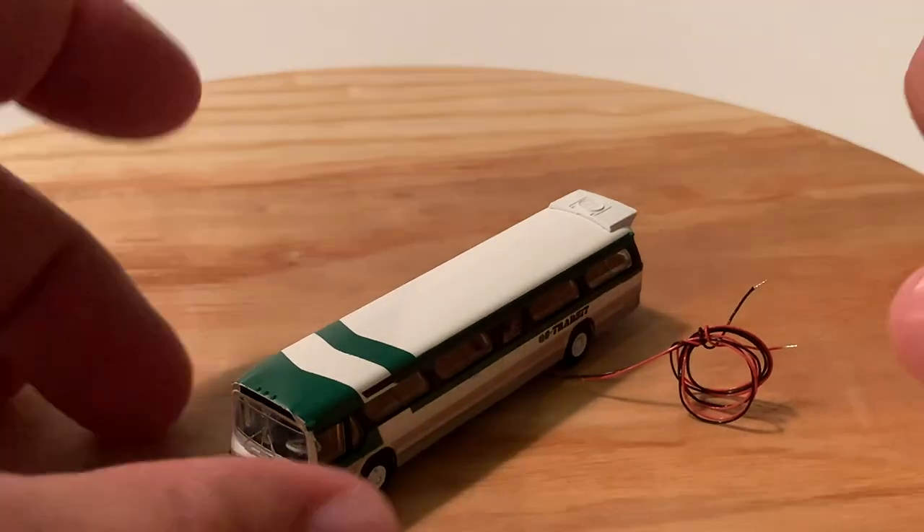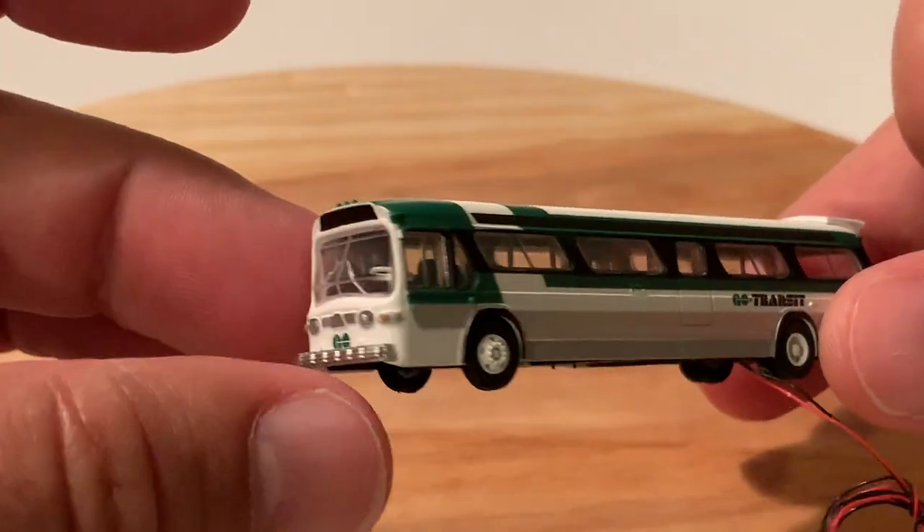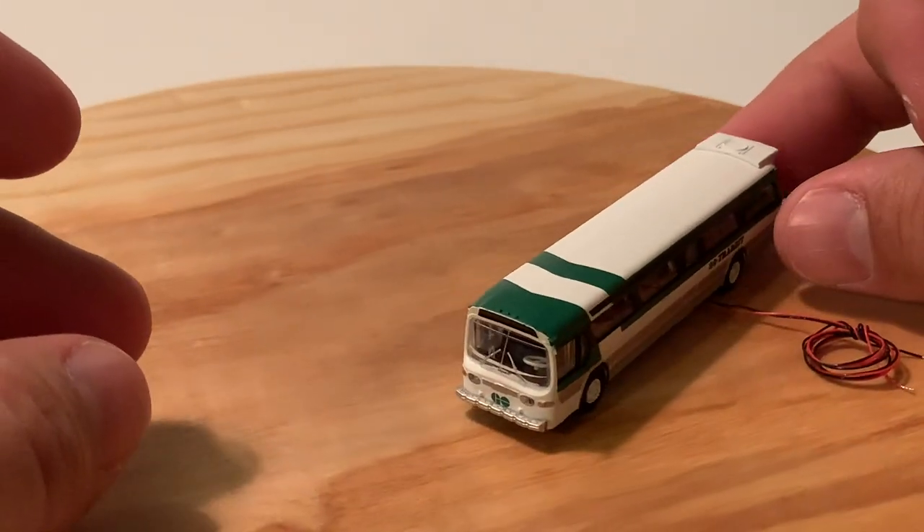The HO scale one actually lights up on the inside, so you can illuminate the people on the inside of the bus, but the life of an N-scaler is you're strapped for real estate.